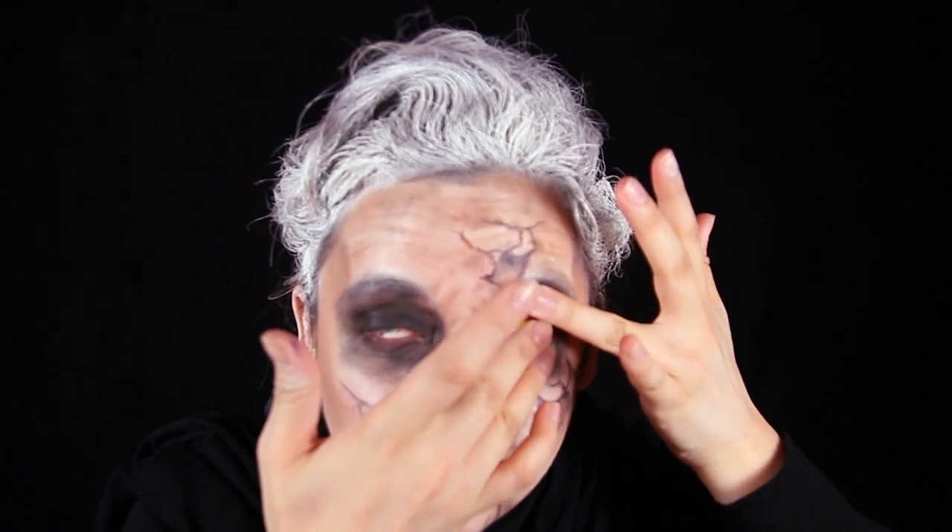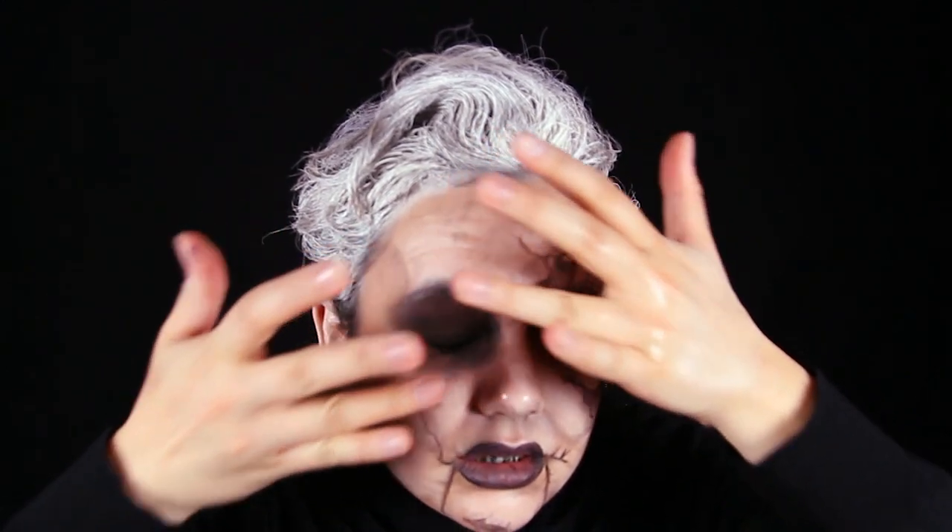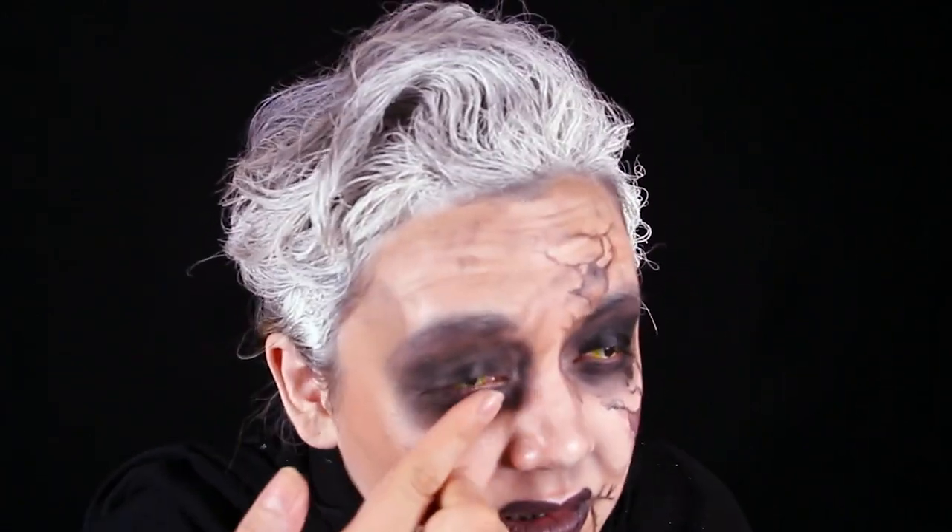We are going to do another step where we put contacts in our eyes. These hurt so bad but they look so cool, so I'm suffering through it. They're not prescription so I can't see anything but blurry lines, but they are yellow eyes. We're gonna fix our eye makeup a little bit — put some more black paint, or you could do some liquid eyeliner, just to make it pop out more and make the contacts stand out. Once those creepy contacts are in, that is our finished makeup look.